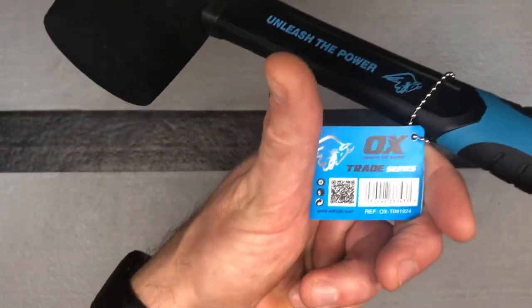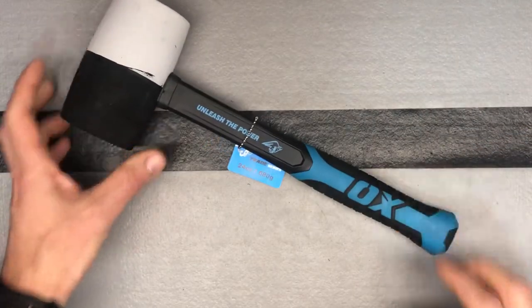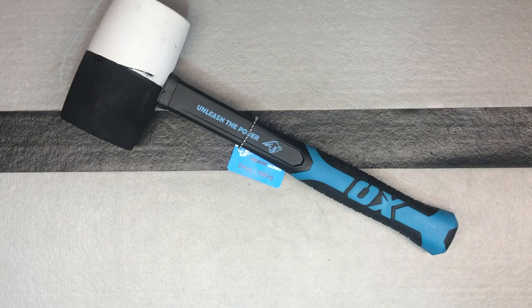You can see the model number right there in case you're looking for it. That's their combination rubber mallet in 24 ounces.